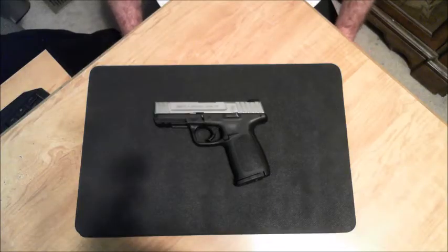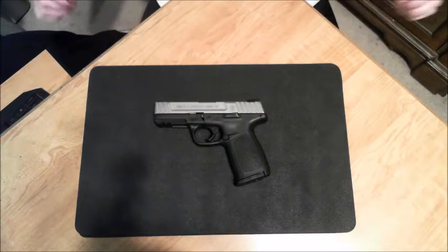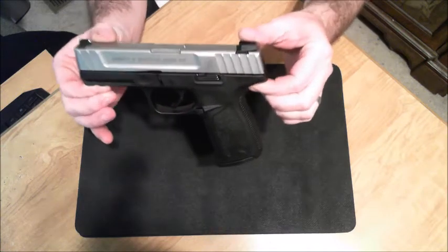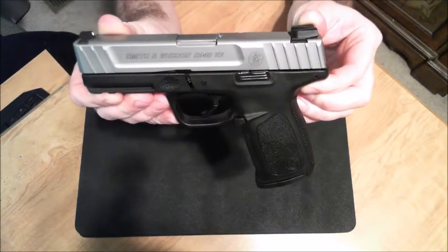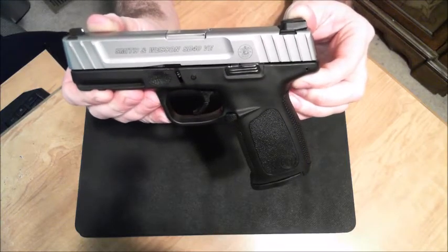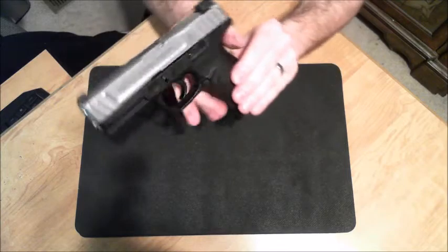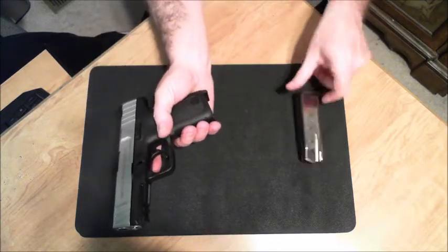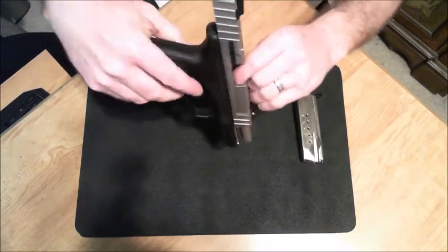This is Isaac Smith, and in this video we're going to be going over how to disassemble and reassemble a Smith & Wesson SD40VE — the Self-Defense .40 Caliber Value Edition. The 'Value Edition' kind of stands for the trigger they've got here, but before we start, let's make sure it's unloaded. Nothing in the magazine, as well as nothing in the chamber.